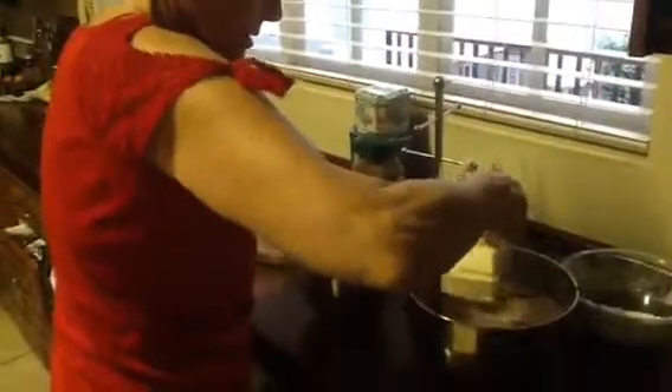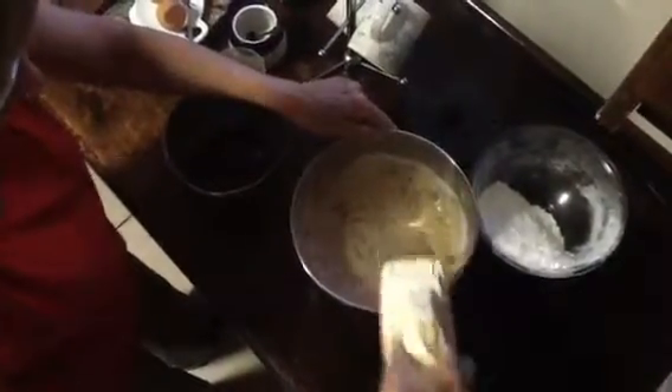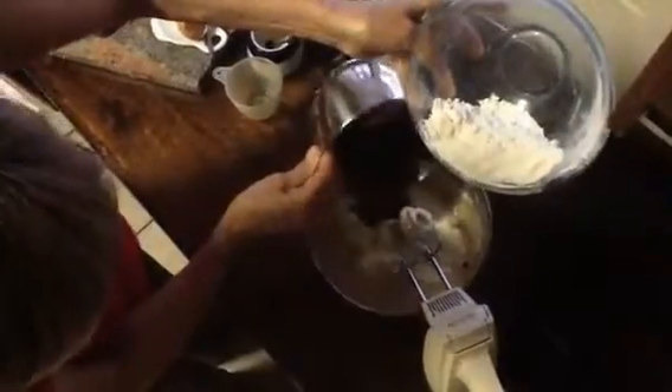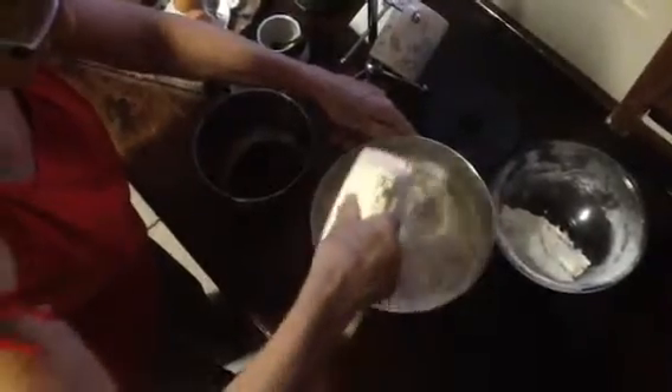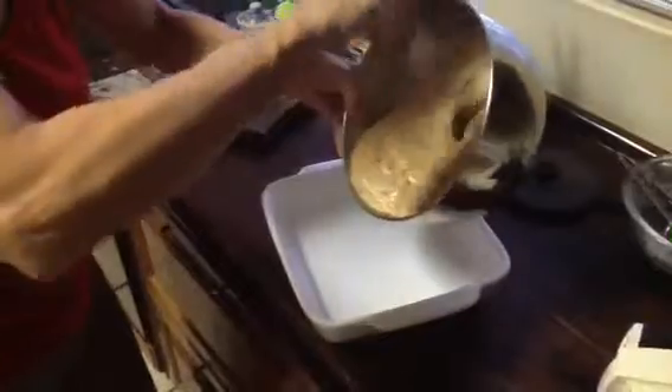A little bit of this, a little bit of that, and then we turn it on just gently at a slow speed, not high speed. I am pouring the mixture into my greased pan — this is going to be delicious, it's light and fluffy.